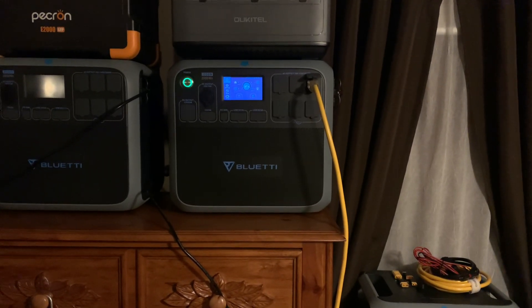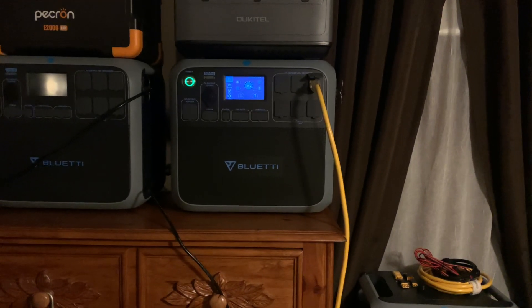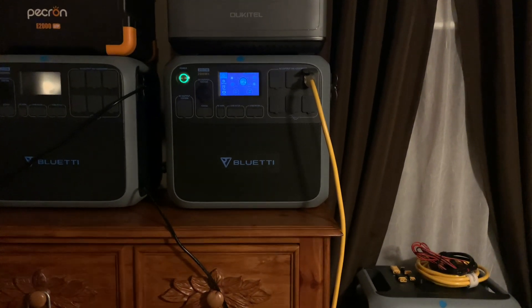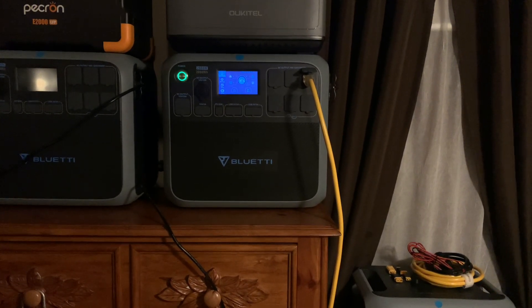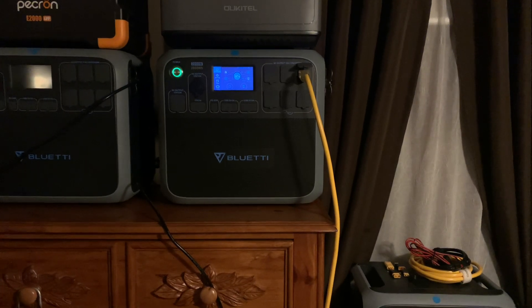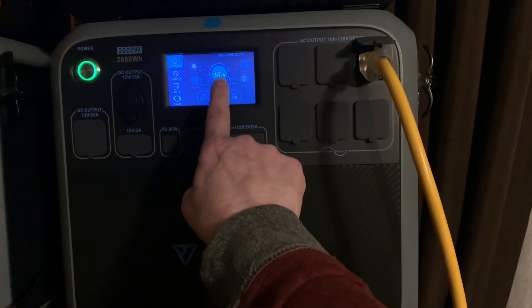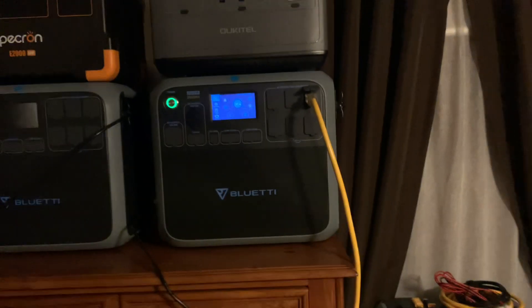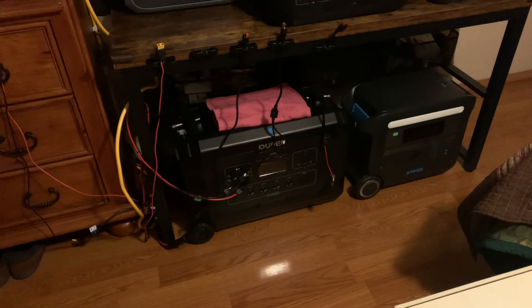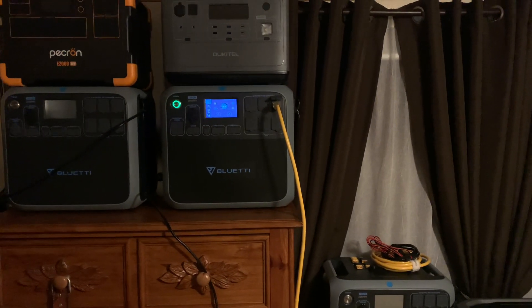I've hooked these up approximately at 8 or 8:30 in the morning, and with the solar plugged in I literally can run this until about eight or nine o'clock at night. With the solar charging it, I'll still have about 40 to 50 percent left in my battery when I unhook it from the Blue Eddie and hook it to my Mega 5.